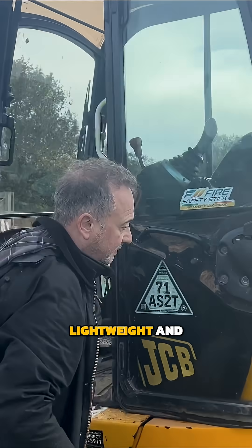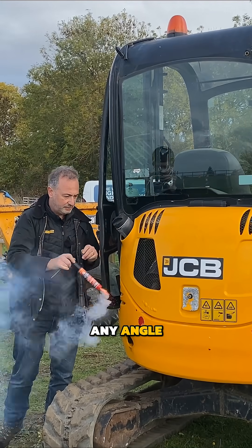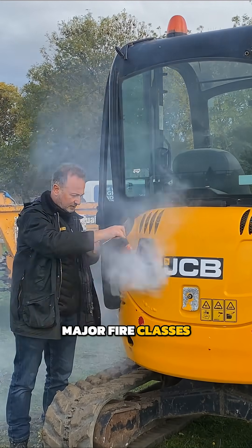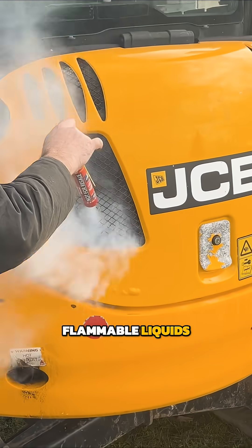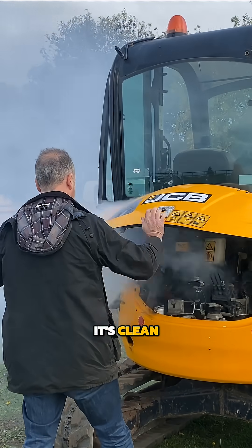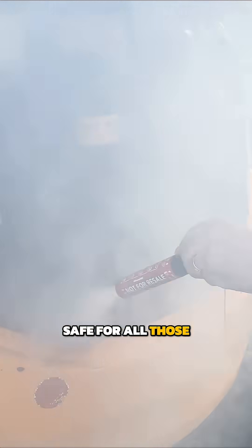The Fire Safety Stick is lightweight and easy to mount, quick and easy to activate. It's functional at any angle, it's effective on all major fire classes, including solid combustibles, flammable liquids, gases, and electrical systems. It's clean, leaving no damaging corrosive residue, as well as being safe for all those in the area.